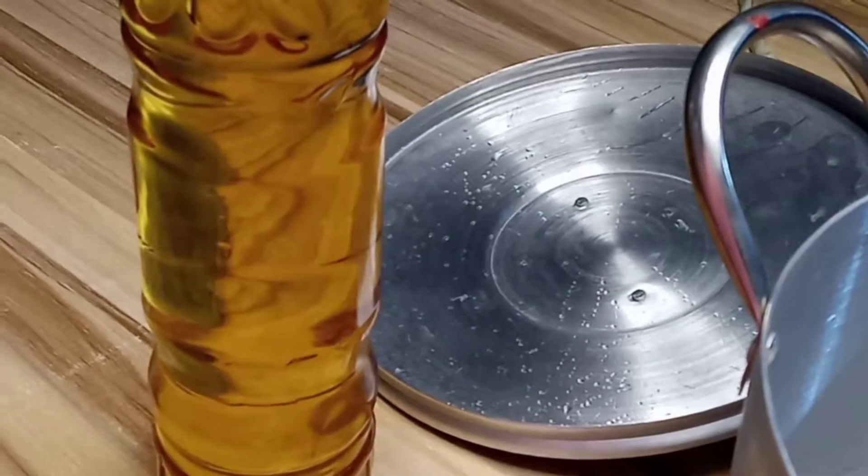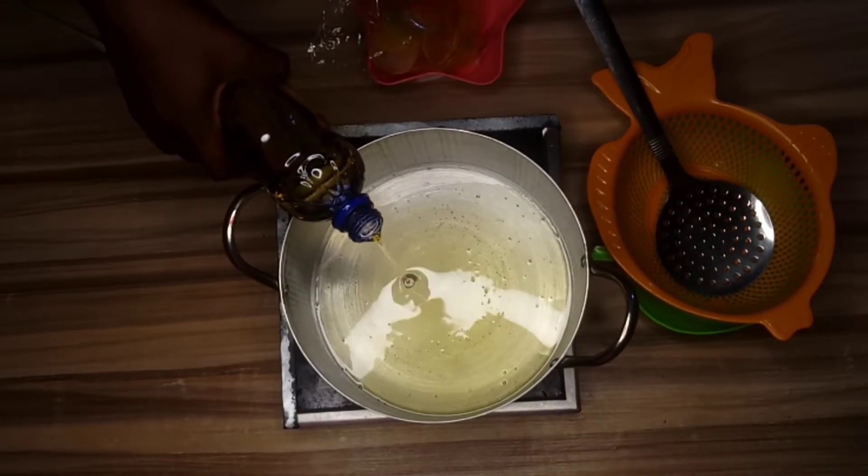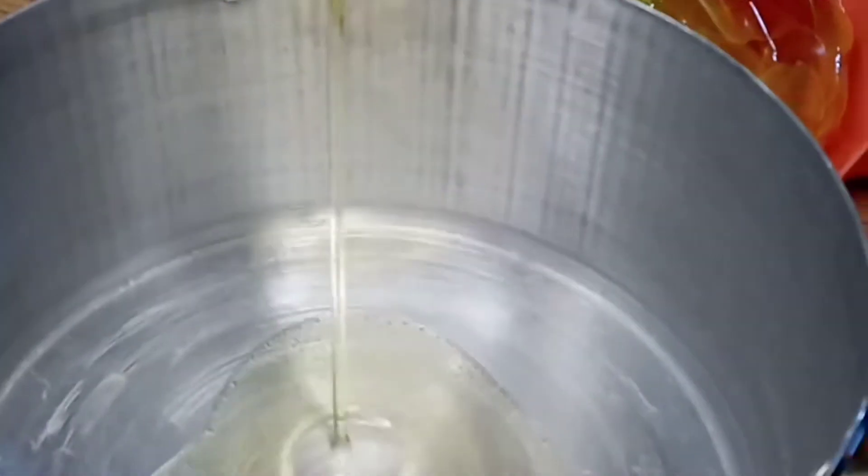We'll be needing prime crackers for this. We're going to need a clean pot, granite oil, and then the prime crackers. After pouring the oil, you allow the heat to steam up and get hot.